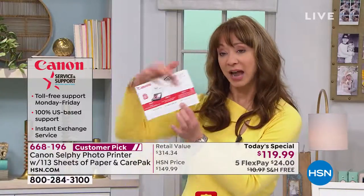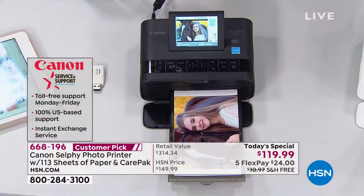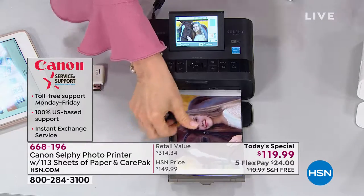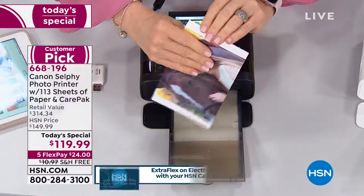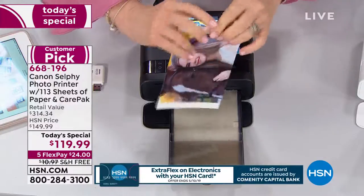Two years — just remember to activate that code. There's a little activation code on the back. And then smudge proof, fade resistant up to a hundred years. Is that crazy?